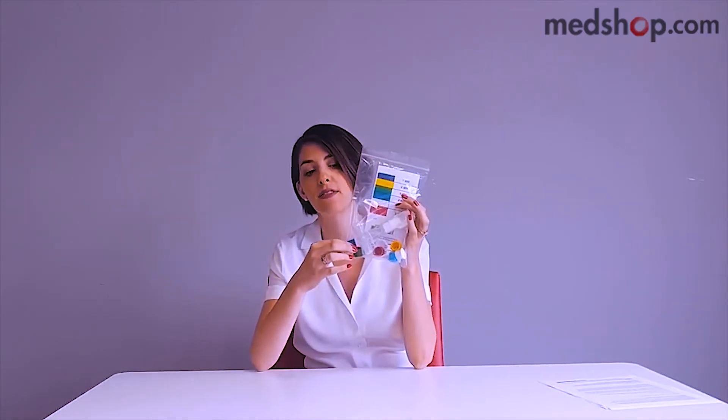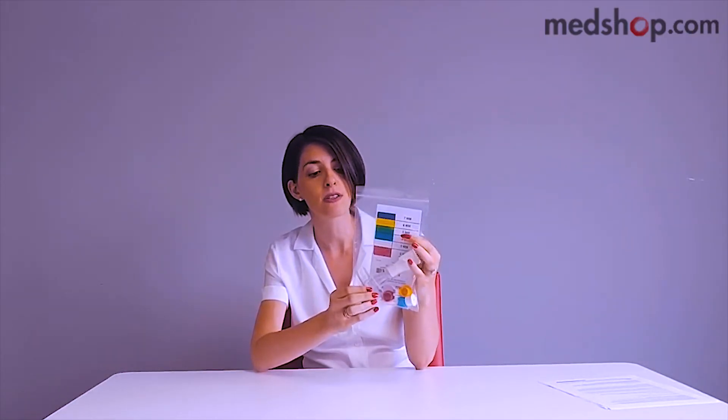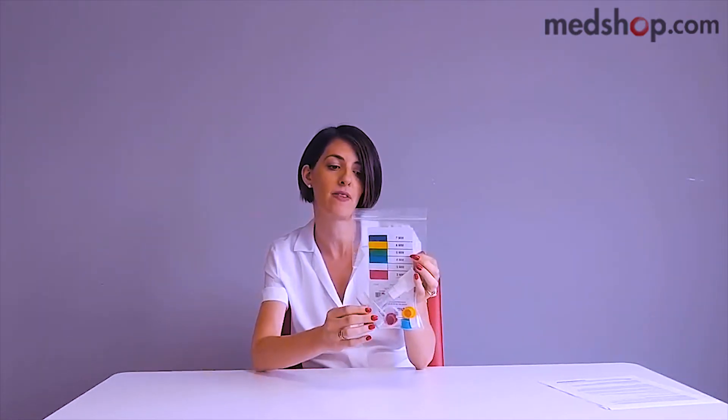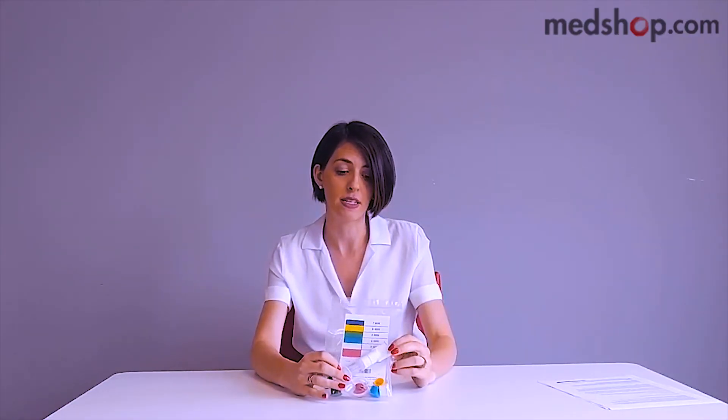The way this particular trainer works is through resistors. This package has six different color-coded resistors with different diameters for different difficulty levels. So as you increase your lung capacity and your strength, you can go up in levels and increase your capacity even more.